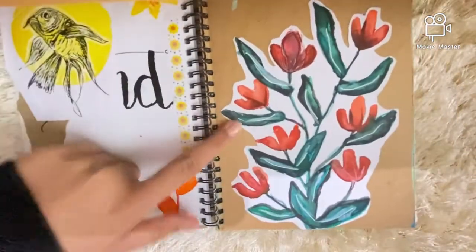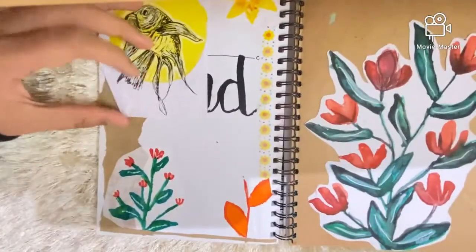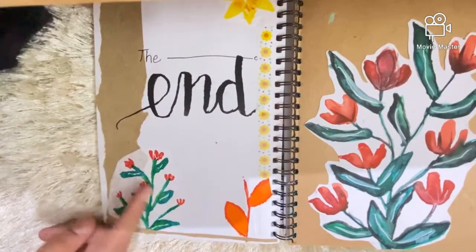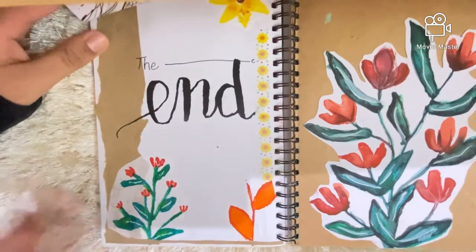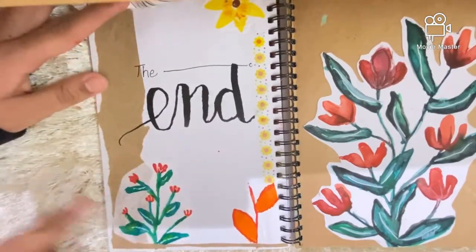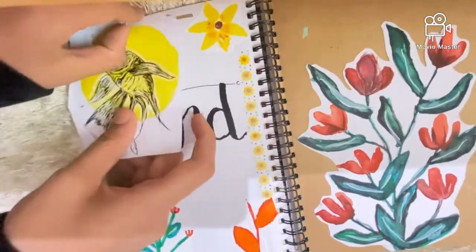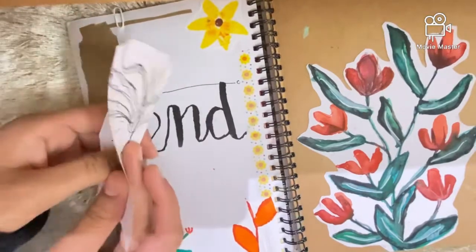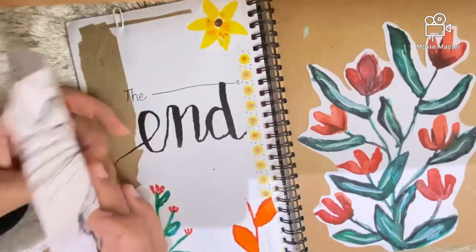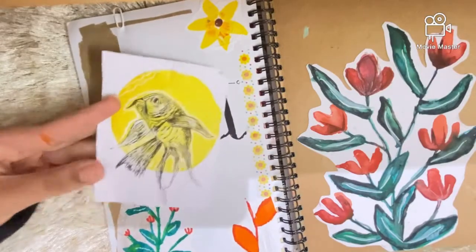Next is another ink doodle, followed by an empty page. Then we come to the final pages — I have a random piece here and one I actually did today. There are some tissue paper details and one drawing I really like that I attached to my sketchbook using a paper clip.